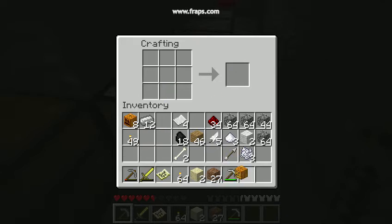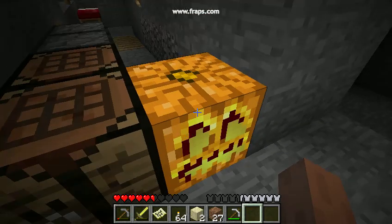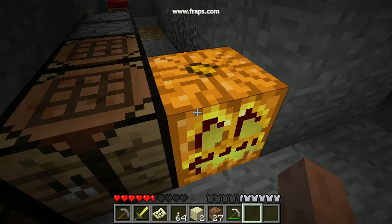The only real difference between the pumpkin and the jack-o-lantern is that the jack-o-lantern emits light. See you next time guys.